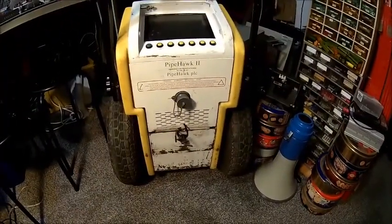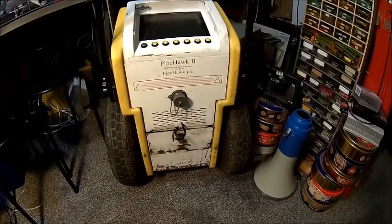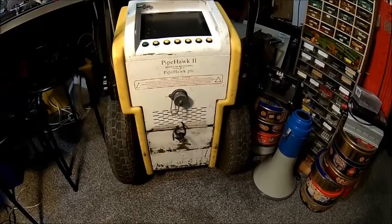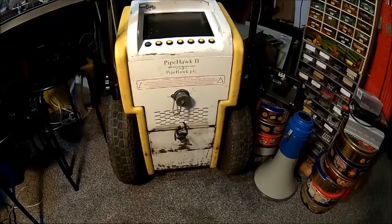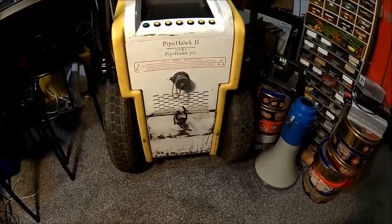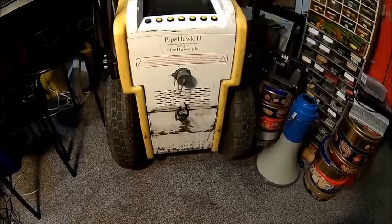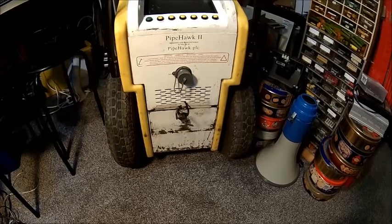Today we're looking into this ground radar, just have a look inside and find out what's wrong with it. Apparently it's spares or repairs — that's how I bought it. Let's get the battery compartment off and see if there is anything in it. If not, we need to supply some external voltage and see if it powers up or not, and then we go from there.